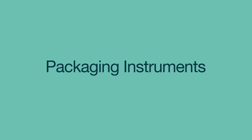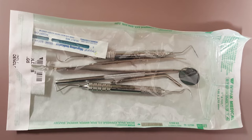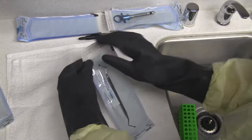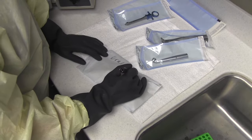Sterile instruments should be packaged or wrapped to protect them from becoming contaminated after sterilization. The most common sterilization packaging options are self-sealing or heat-sealed bags and paper wraps. Package sets of instruments together as they'll be needed, and label each package with a sterilization date and method.